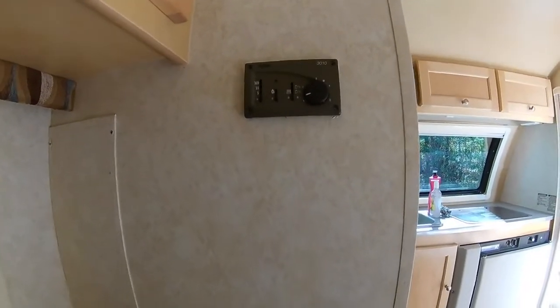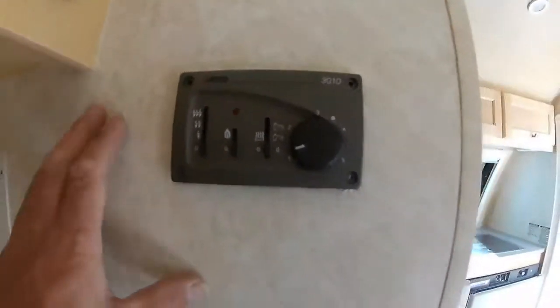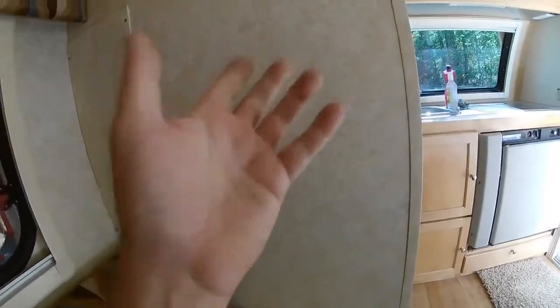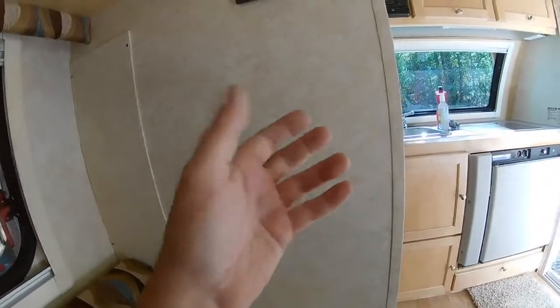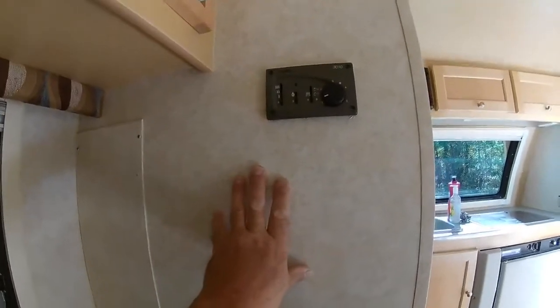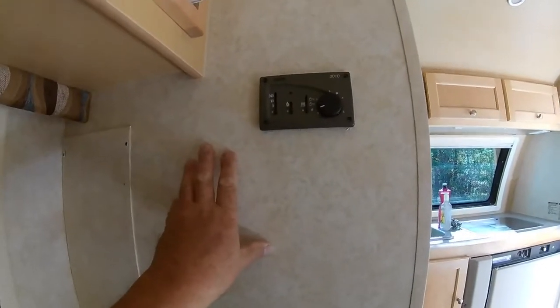A lot of you have trailers like mine and have an Aldi heater system. Those are really sweet heaters — they heat hot water, they heat your room. They're really nice, but people have a lot of complaints about them, due to their complexity and because they've got some issues. I wanted to talk to you about how to improve your situation with your Aldi.